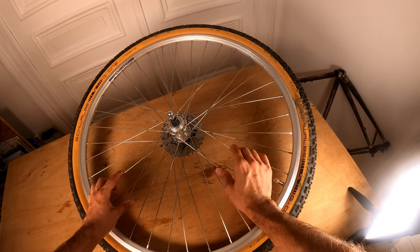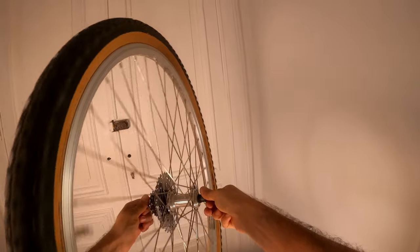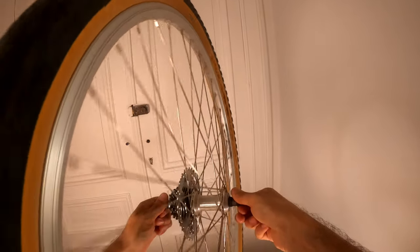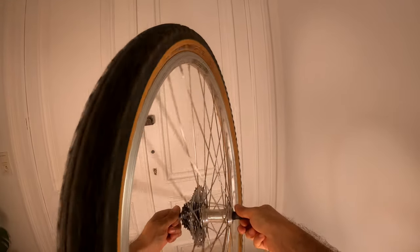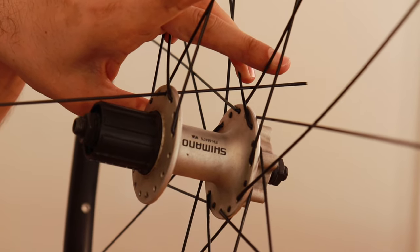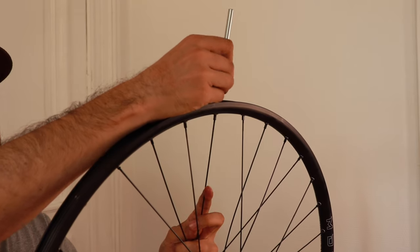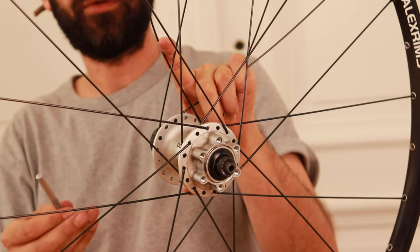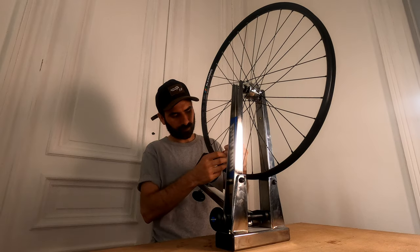The fourth reason is quality. Entry-level wheels are made by machines and sometimes they are not properly tensioned, which can cause technical problems after a few hundred kilometers of use. It's normal to use entry-level components to keep the price low on a particular project, but if you build a wheel with entry-level components yourself, you'll get much better results. Wheels that are built correctly will help you get the most out of your components.